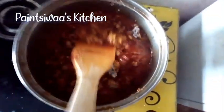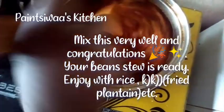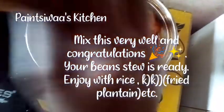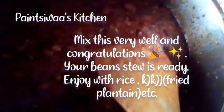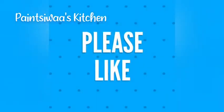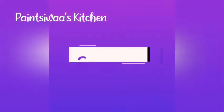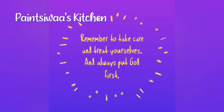Mix this in very well and congratulations — your bean stew is ready! I hope you like this video, please try it out and give us some feedback. This is well paired with fried plantain and rice. If you love this, make sure you like, subscribe, comment, and share. Comment what you want Painter to cook for you. Remember to treat yourself, take care of yourself — bye!